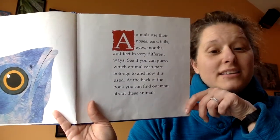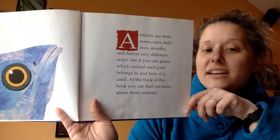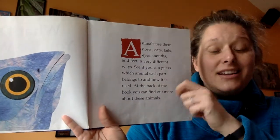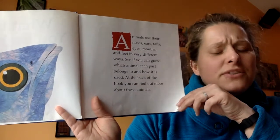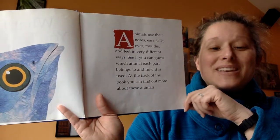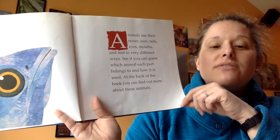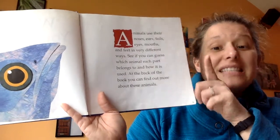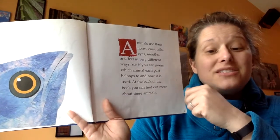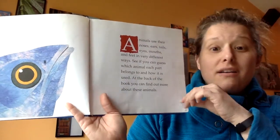Animals use their noses, ears, tails, eyes, mouths, and feet in many different ways. They're already giving us a hint about what might be in this book. See if you can guess which animal each part belongs to and how it is used. At the back of the book you can find out more about these animals. At each section I'm going to show you all the pictures and then ask you to stop and think about what animal you think that came from and what they might do with that part of their body.